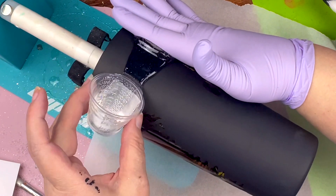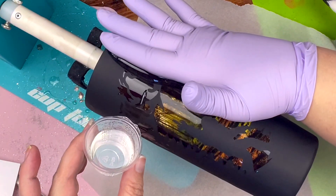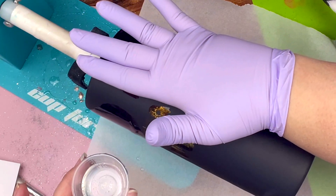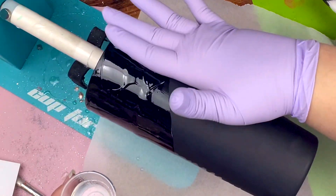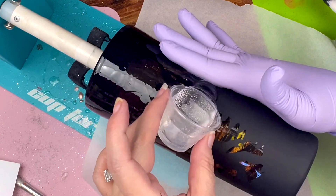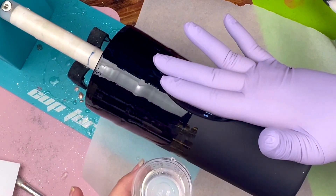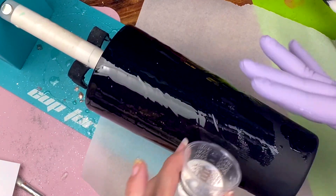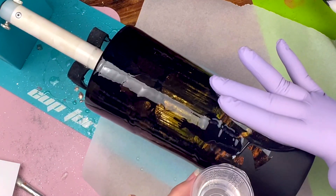So I mixed up about 20 milliliters of epoxy and started at the top as usual, just making sure I get a good coverage and working my way down the tumbler.